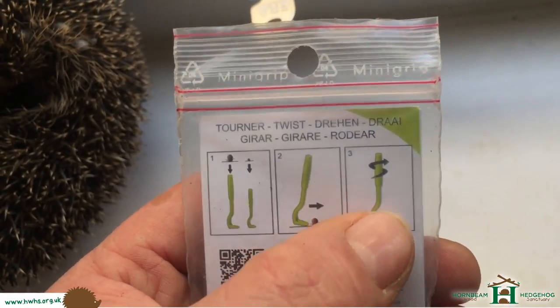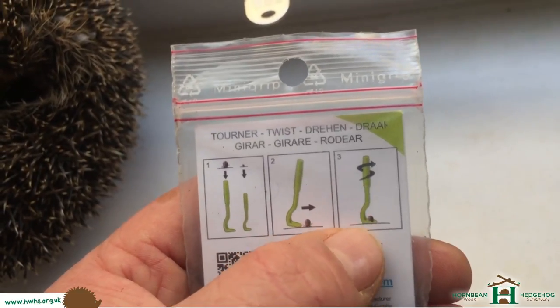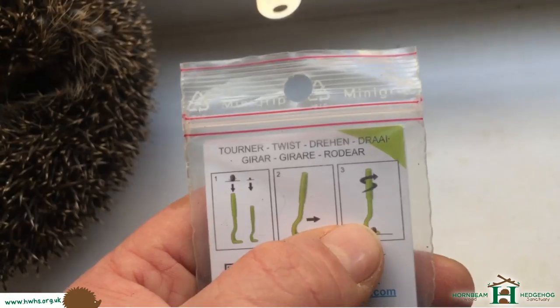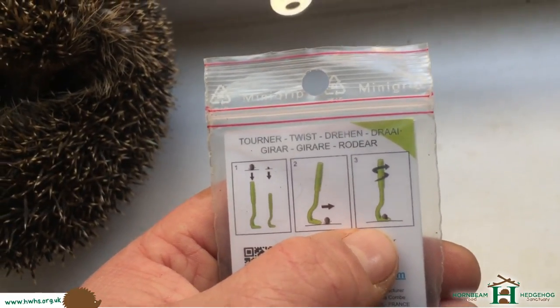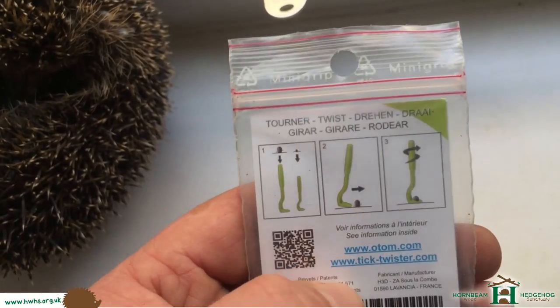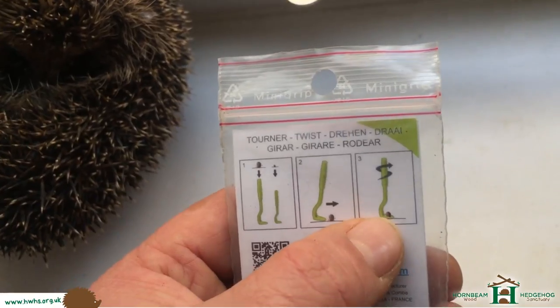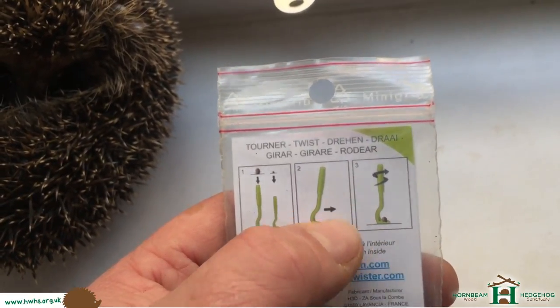The problem — you have to be careful with this — is occasionally the head can be stuck on the hedgehog. You pull the body of the tick off and the actual head's still stuck on the hedgehog, which is bad, and can actually do more damage than good for the hedgehog as far as health goes, because there's a possibility of infection. So you've got to be very, very careful with this.